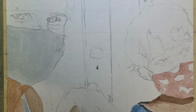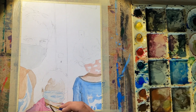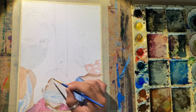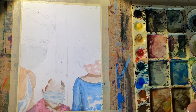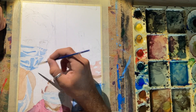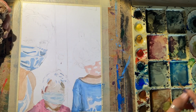Once I get my base color in, I'm going in and looking at where my shadows are and starting to build those shadow layers with my skin tones. I've got a base brown, and I've got a couple different browns. But you can also see where if a shadow is more red, you can go in and add more red; if it needs more blue, go in and add more blue. You're not just working in browns.